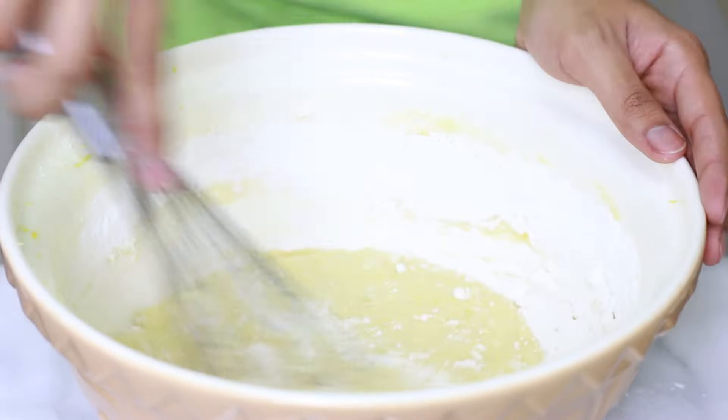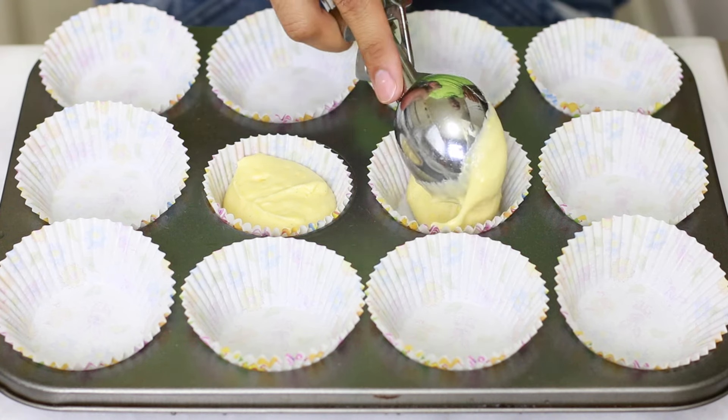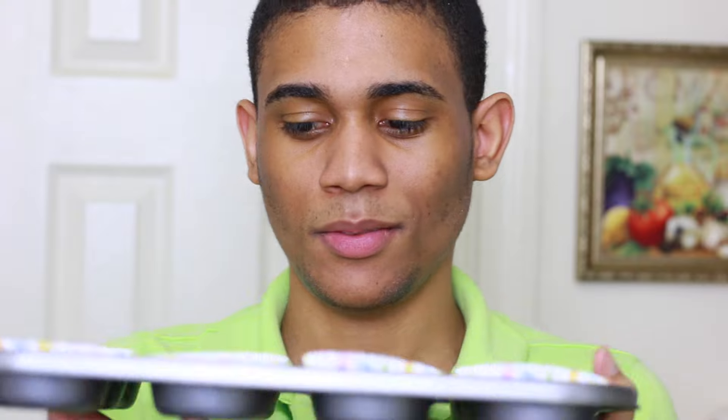I'm going to line a cupcake tin with some cupcake liners — these are Easter-themed liners that I found. I'll add one scoop of batter using my ice cream scoop. I'm going to bake my cupcakes at 350 degrees for 18 minutes, or until a toothpick inserted into the center comes out clean. Once you take your cupcakes out of the oven, let them rest in the tin for about five minutes, then remove them and let them cool completely on a rack or the counter.